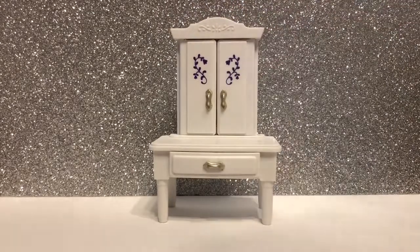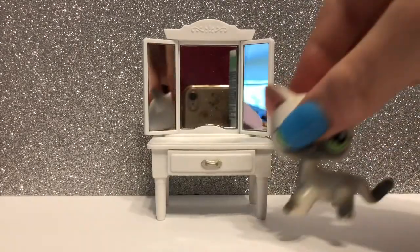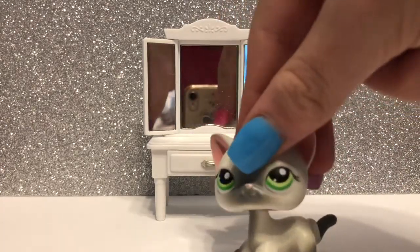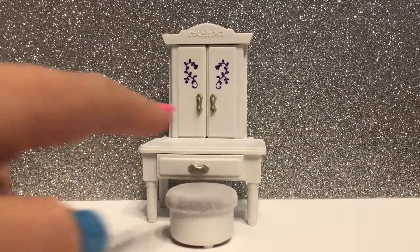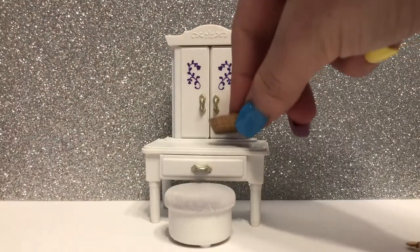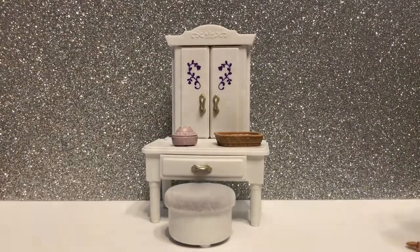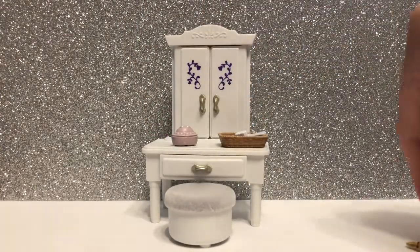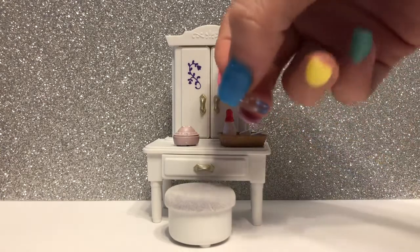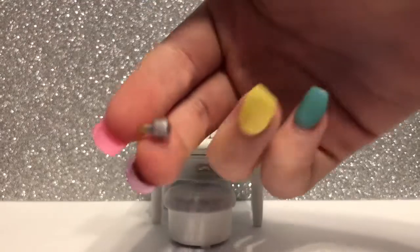The next part of the set is the vanity. It has a small drawer that you can open and close that comes all the way out. It also comes with two mirrors that open, which are pretty nice quality considering it's a playset. The stool adds a perfect touch and is a perfect size for most LPS, though it does seem to be a bit short for dachshunds. On top of the dresser, you can place a basket along with a small jewelry holder, a hairbrush, some perfume, various bottles of other perfume, and a thing of nail polish.